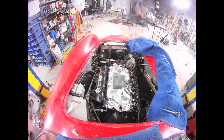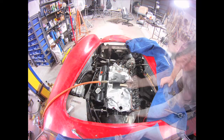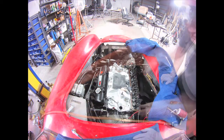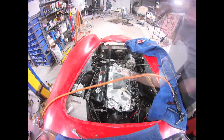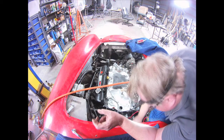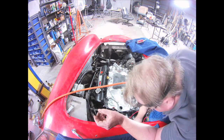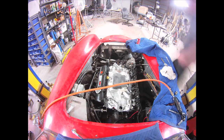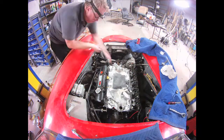Now we're back to the GoPro on top. Here's the new engine in, and I'm slowly connecting more things. I think I'm tightening the bell housing, putting in the other bolts — the bell housing to the engine — and getting ready to put the headers in. I've got to get those headers bolted in.